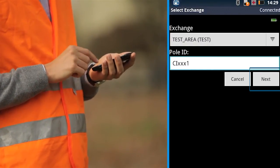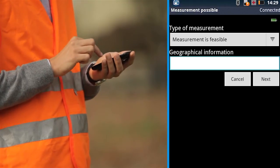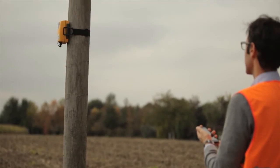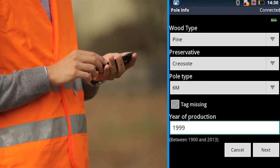First, enter the relevant information about the pole, such as its pole ID for future reference. Look at the pole tag and find out the pole characteristics: pine, creosote, pole type, pole year, and enter these details into the smartphone.